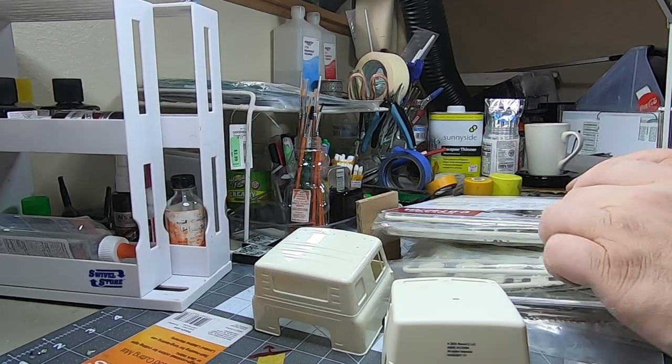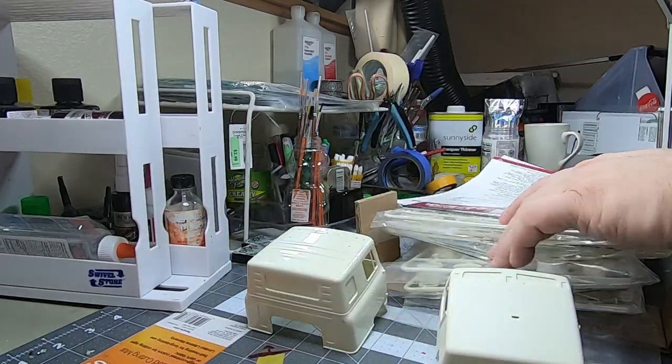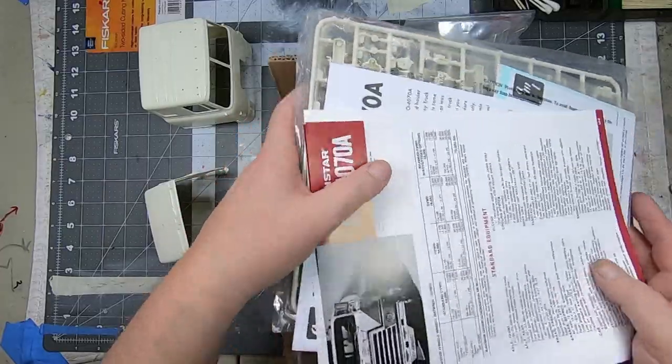This feels like some good plastic — it almost feels like resin plastic. So it's going to be a big one.